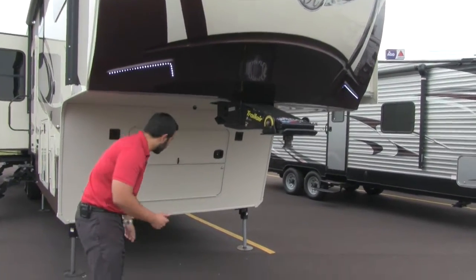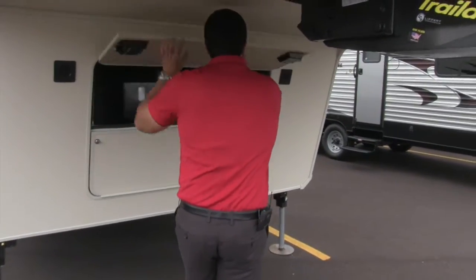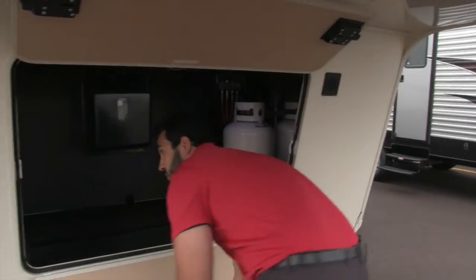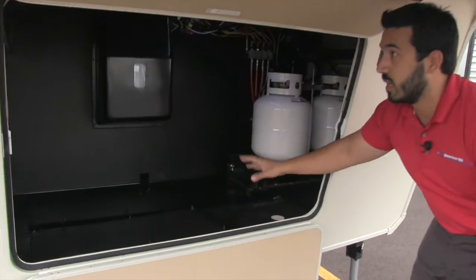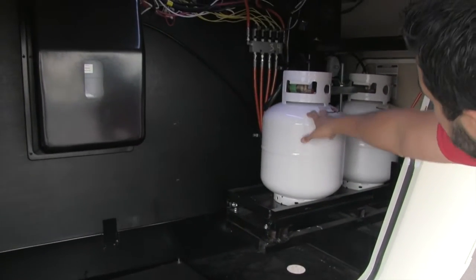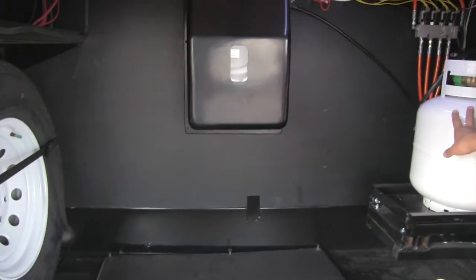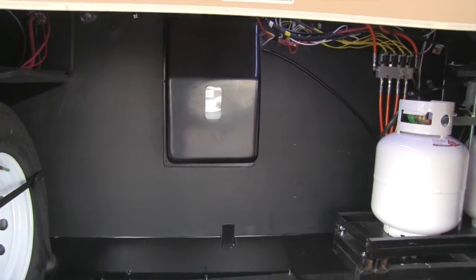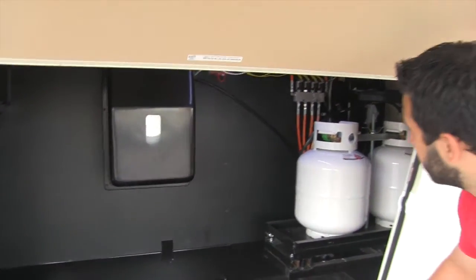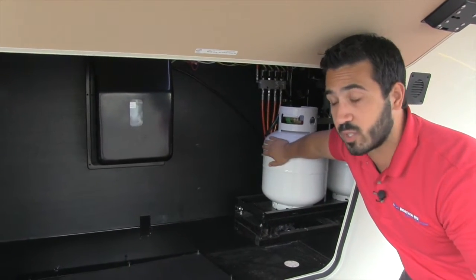Let's take a look underneath. We'll open up this front compartment — nice and clean, everything very organized. Right here are two propane tanks with a door on the side, and there's a third one I'll show you in a bit. Bay Hill uses twenty-pound tanks rather than thirties because they're a lot easier to switch out, so you still have sixty pounds of propane. If you need one on a Sunday, just go to any gas station and switch it out.